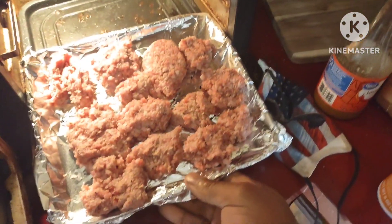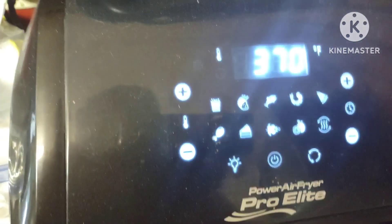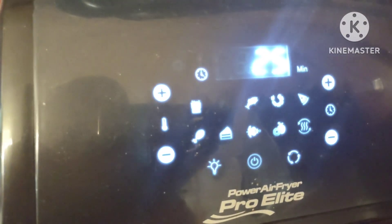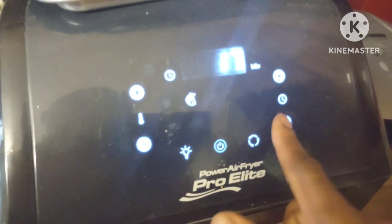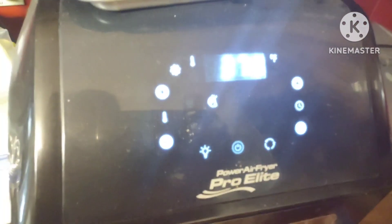Okay guys, here we go. Sausage in the air fryer. Never done this so I'm kind of experimenting. I'm going to use the sausage setting and take the time down. I'm going to bump it up to about 370. The neat thing about the air fryer is you can start low and check it — if it's good, it's good, and if it's not, you can cook it a little longer. You can always start with a lower time.